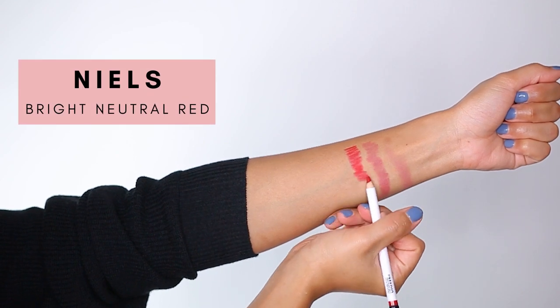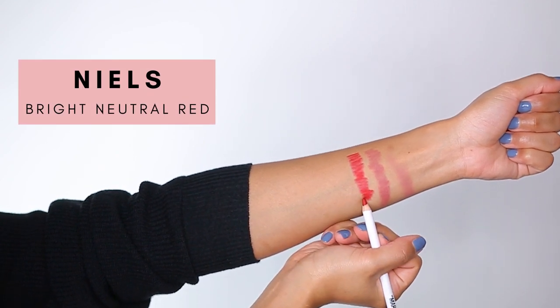The next shade is Niels, which is a bright neutral red. Here is another attempt at me trying to do the Mario lip technique. I'm also using the brush here to blend in the color and to clean up the lips with a concealer. As you can see, the very top of my lip where my cupid's bow is just looks kind of weird and I wasn't able to fix it. This one actually paired really nicely with my M Cosmetics red lipstick.